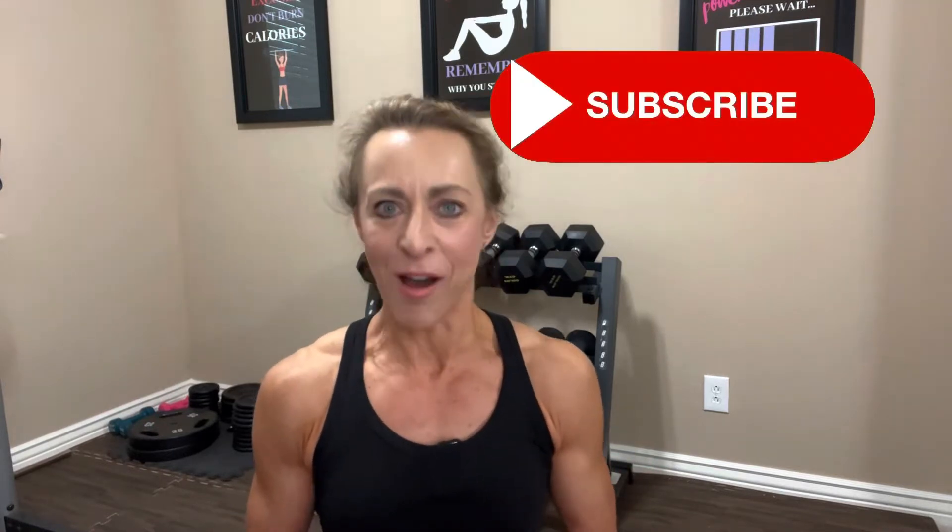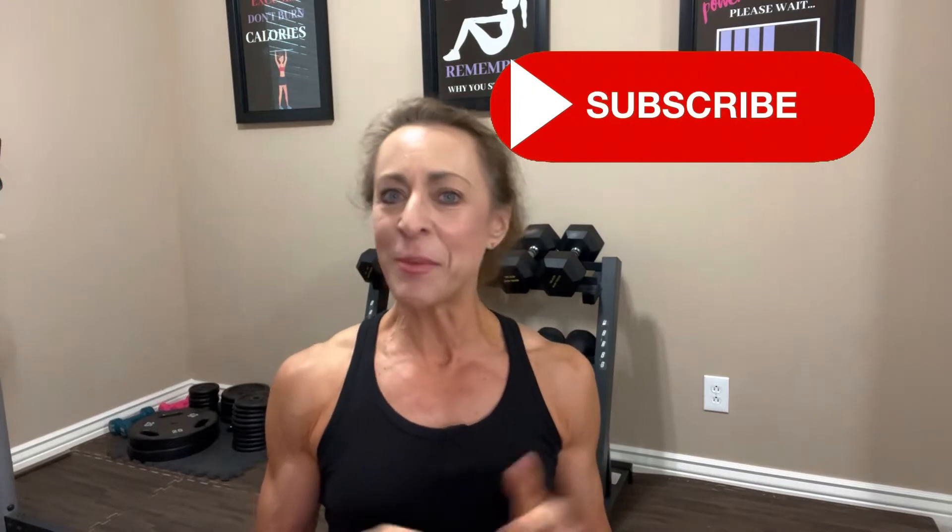By the way, I'm Kim. I'm passionate about helping women over 50 build strong muscles and lose body fat. I recently turned 60 and I'm here to prove that we can build muscle and have bodies that we love at any age. If you're new to my channel, I'm so glad you found me. I hope you enjoy these easy-to-follow at-home workouts. If you do, please give the video a like, share it with a friend, and definitely leave me a comment.